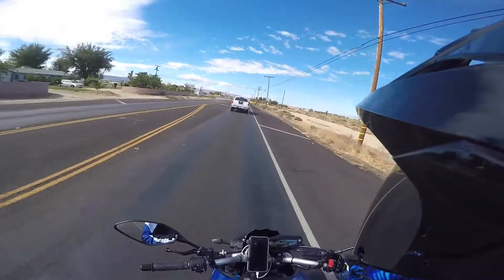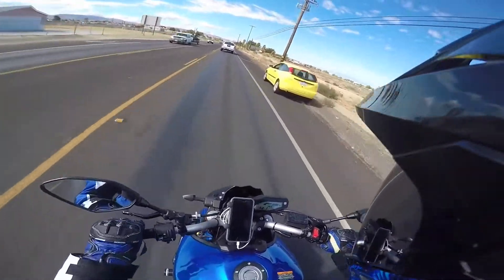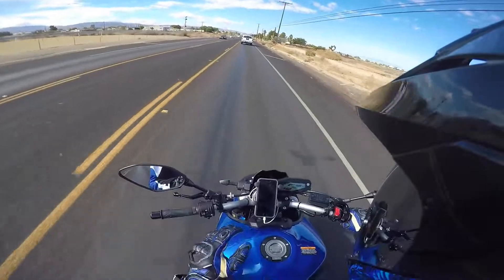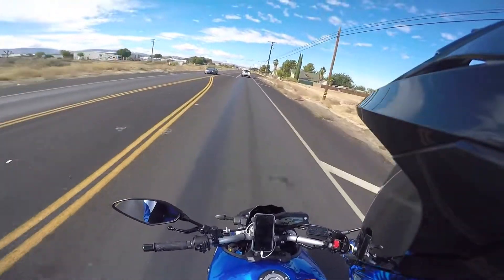I was scaring myself with how fast this bike goes to 60. It's like no matter what you do — lean forward all the way tucked — the front wheel comes up first through third. It's ridiculous power with this tune.